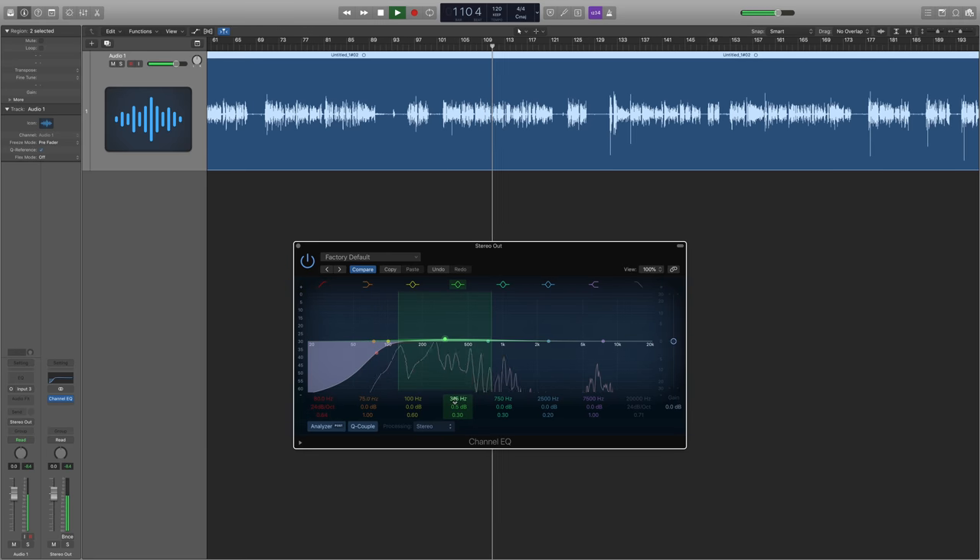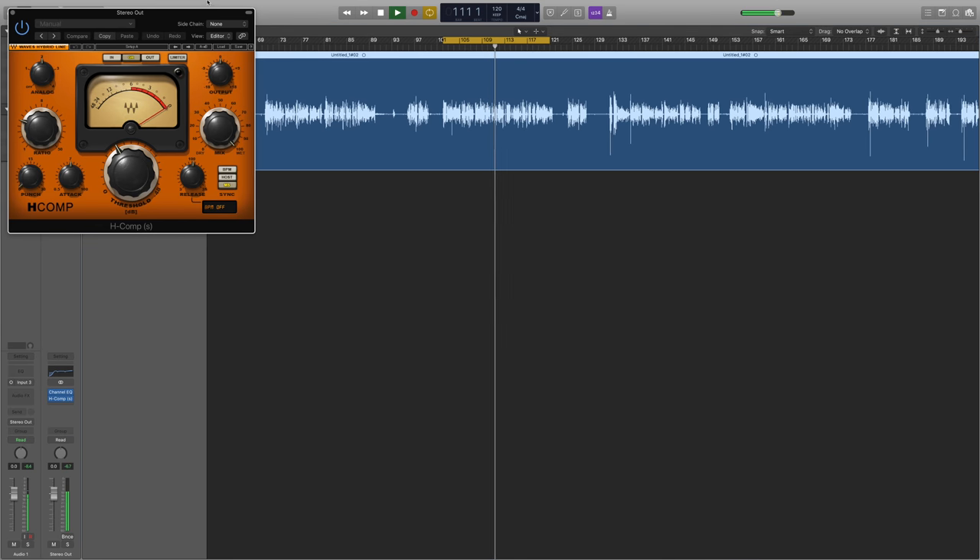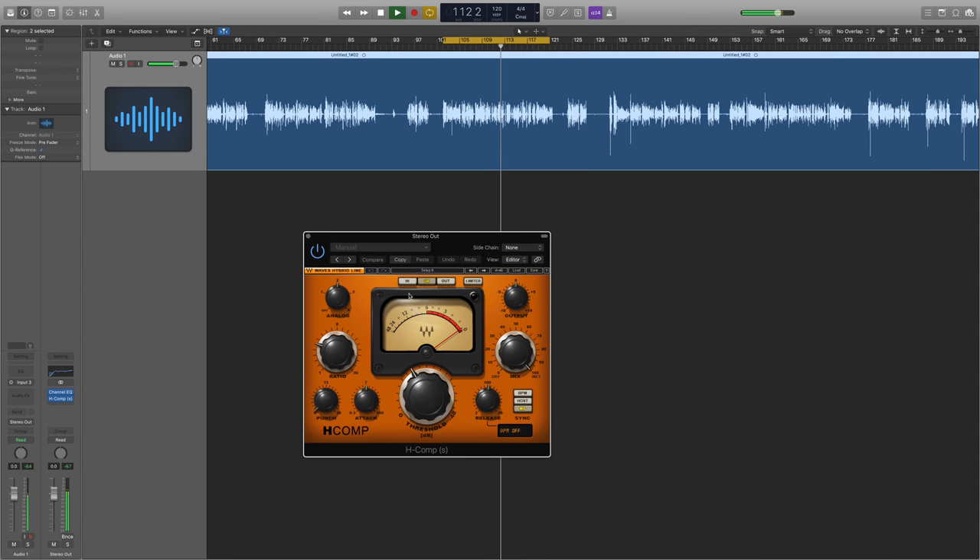There aren't any hard and fast rules with using EQ, just make it sound as good as possible. I tend to cut out some low end, notch out some nasty sounding frequencies in the middle, and then give it a little bit of boost to the top end to make it sparkle. It's really important to do your EQing first - if you do it last you could run into problems. The next stage for me is to reach for my compressor.